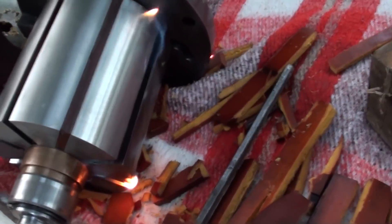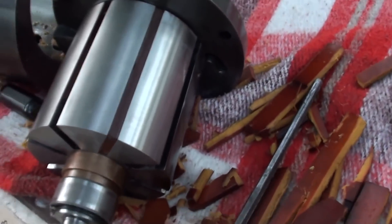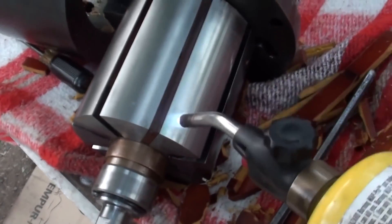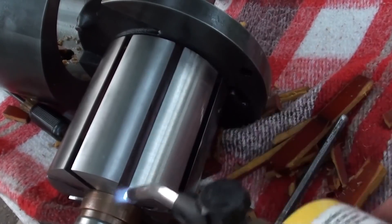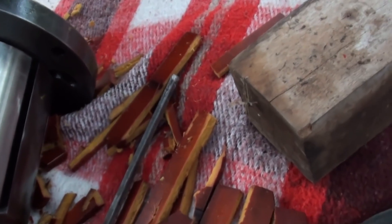You want to wait for your carb cleaner to evaporate before you torch it again. Oh, look at that — no more carburetor cleaner vapors. That'll get you a Darwin Award. Turning black, getting dry.